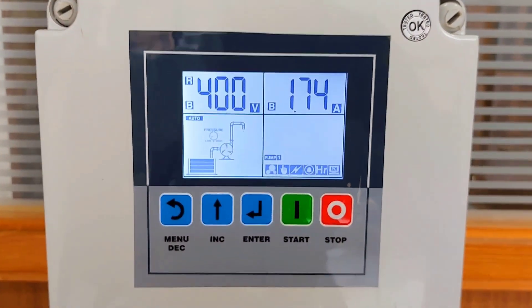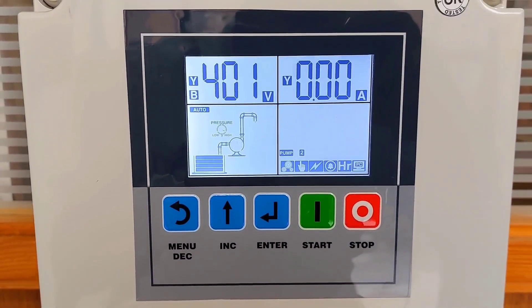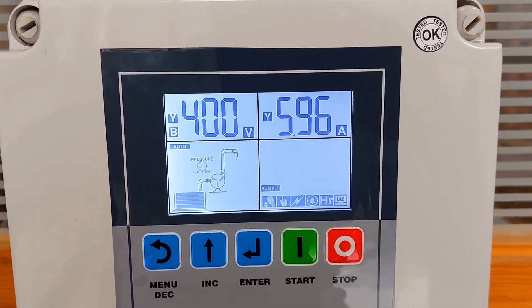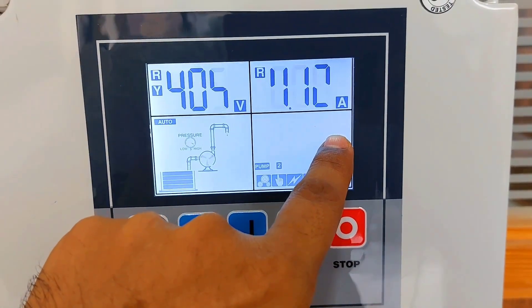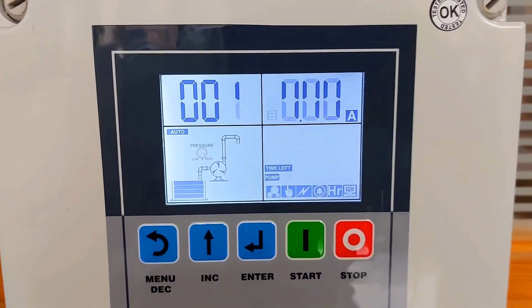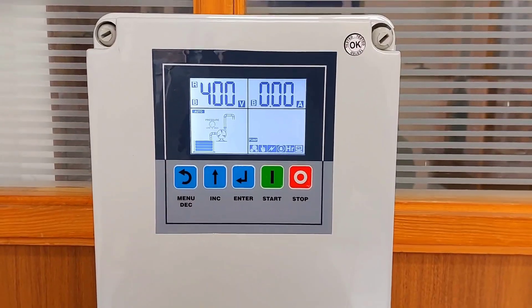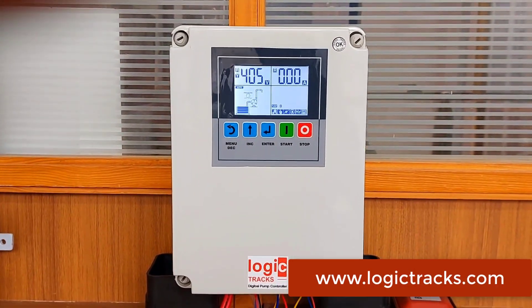We have set 6.5 amperes as overload. I am increasing the current — when pump one current exceeds the threshold, it trips and shows overload. Pump two then starts, but it is also taking high current, so it too trips on overload. You can see the panel immediately trips on any kind of pump fault or supply fault. This panel provides robust protection against any supply fault or pump-side fault, keeping your pump always safe. Thanks for watching this video.